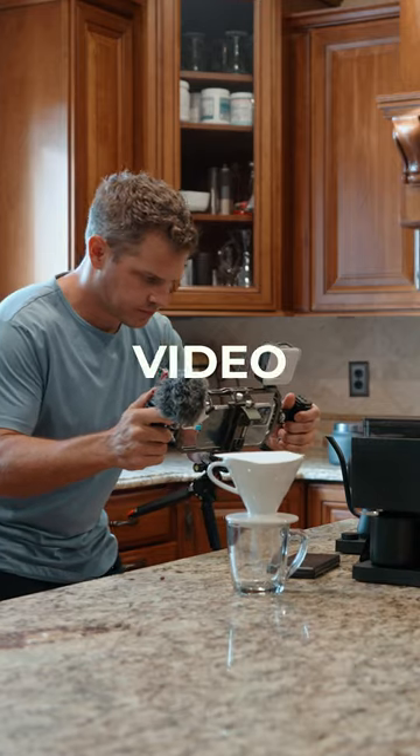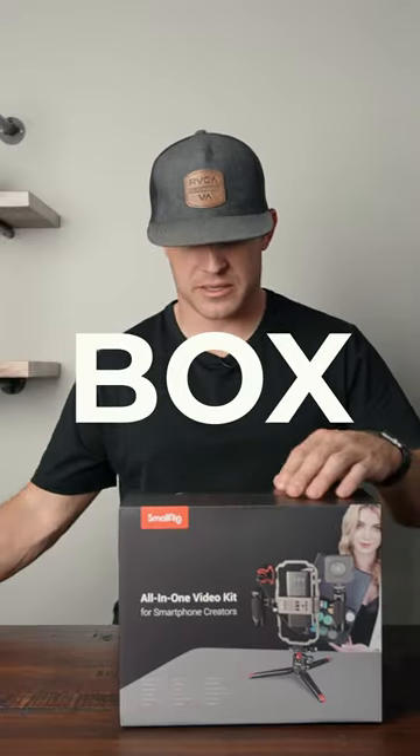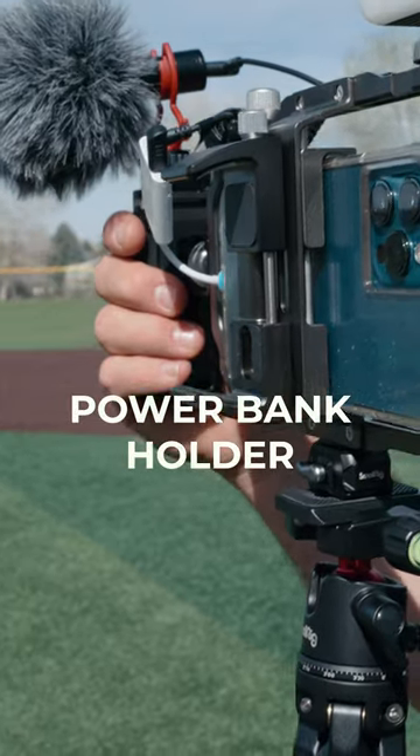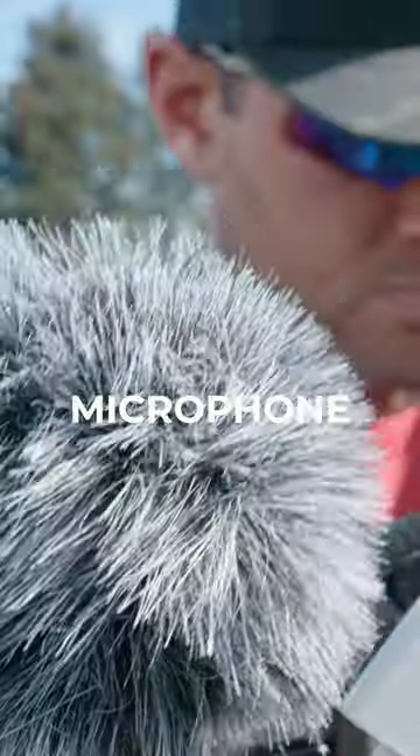Today we're going to look through the all-in-one video kit for smartphone creators, all packed into this tiny box. It includes a universal phone cage, a desktop tripod, a power bank holder, two side handles, a cold shoe mount, an LED light, and a microphone.